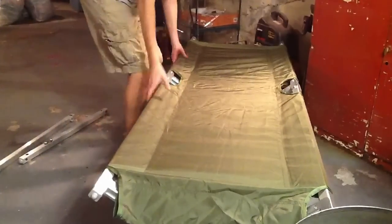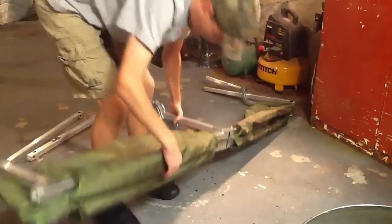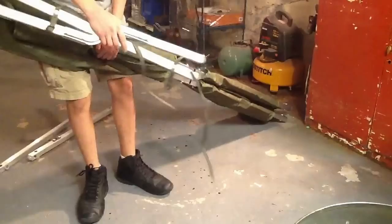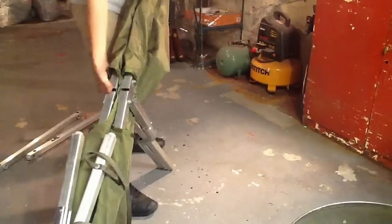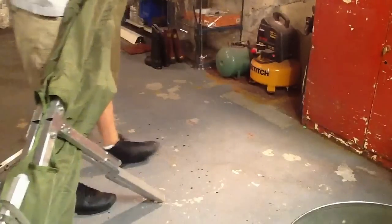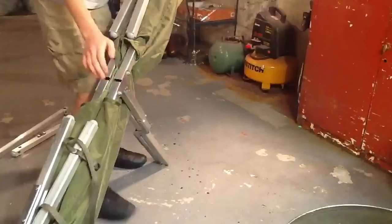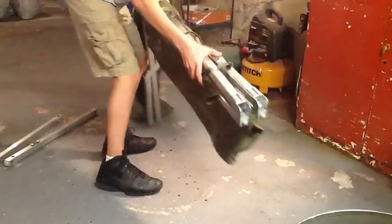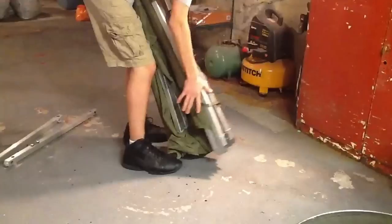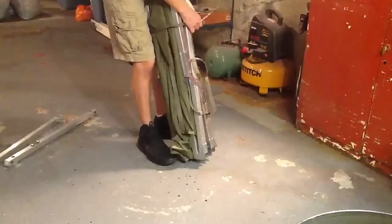And then when you want to fold it back up, put the two sides down — leg drop. Flip your legs back over. Make sure we don't want to put the ceiling here. Then you're going to break it at the half point again, like the way you open it. Take the top strap and tie it around your two legs and end pieces.